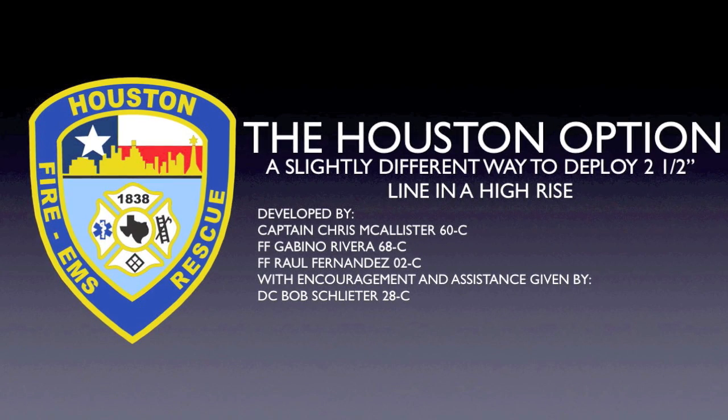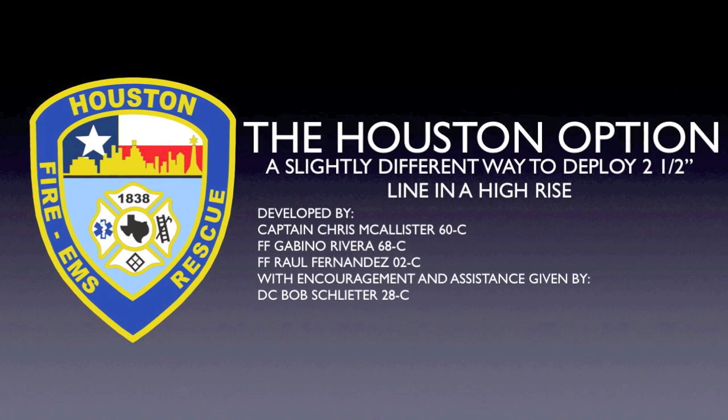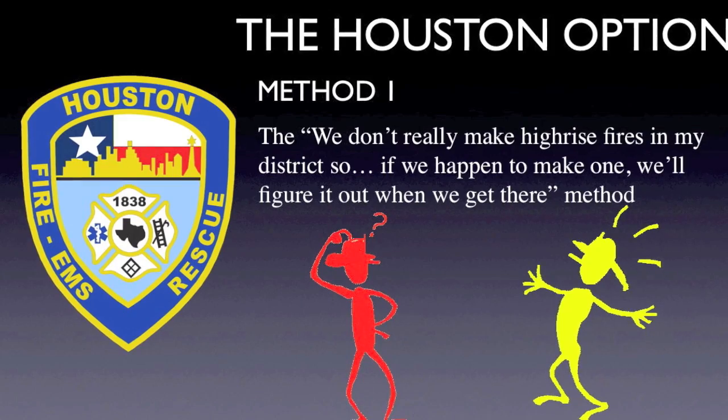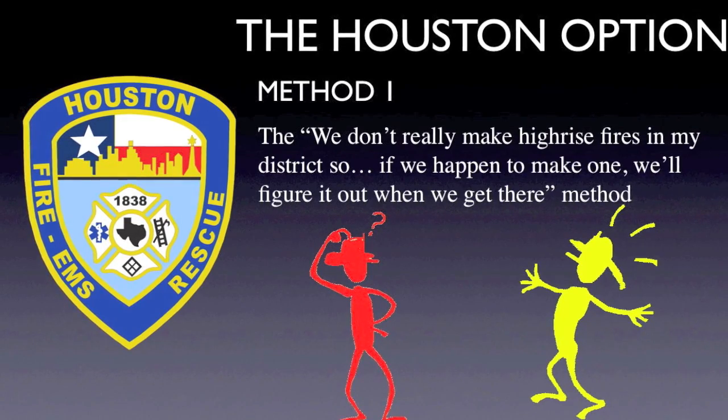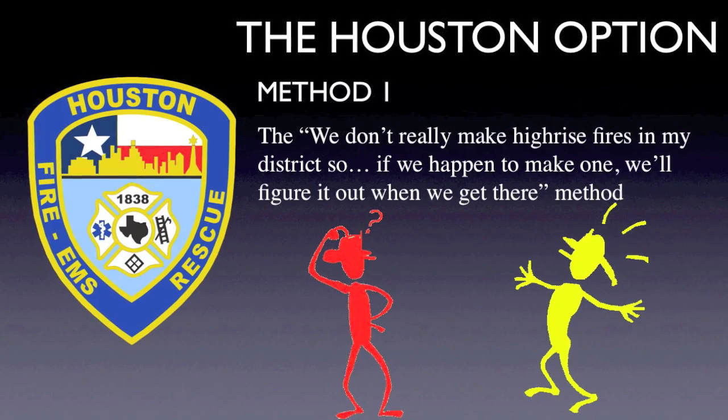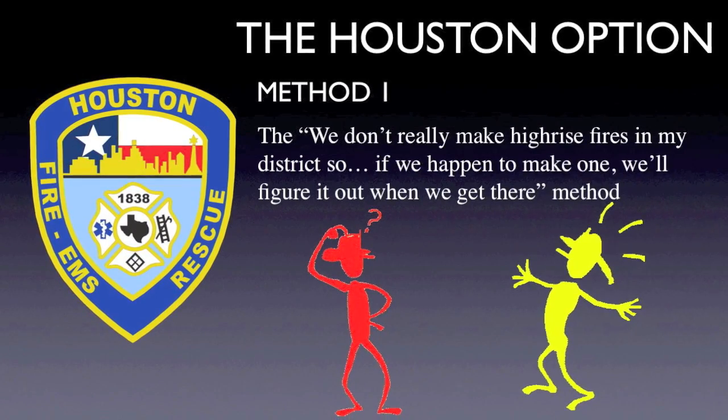Around the department, there currently seems to be three commonly used methods for 2.5-inch hose deployment in a high-rise fire attack. Method 1, unfortunately, is the "we don't really make high-rise fires in my district, so if we happen to make one, we'll figure it out when we get there" method. Obviously, this isn't a method that is likely to end in a very efficient fire attack.